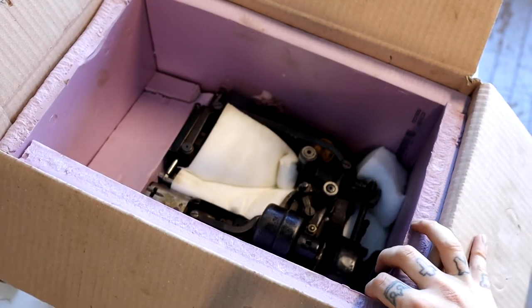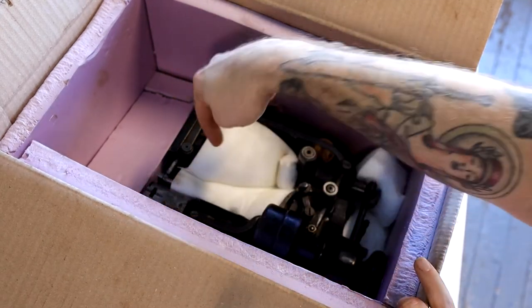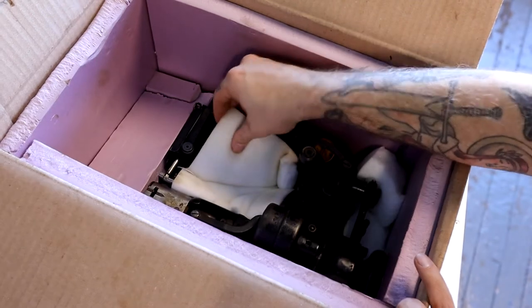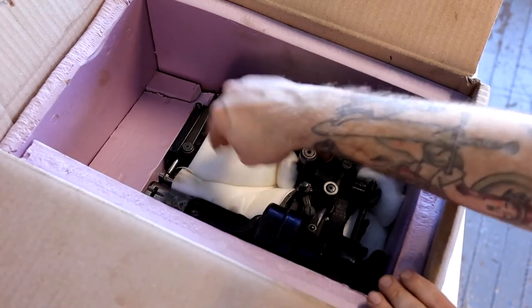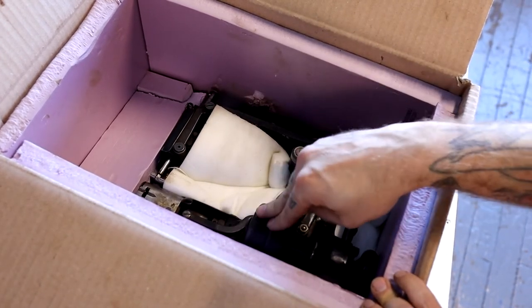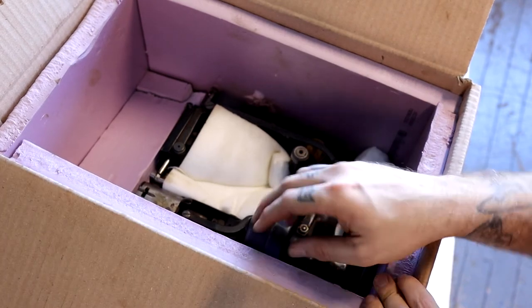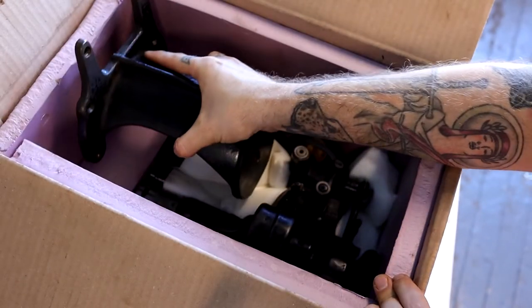This is what the machine looks like as I've been packing it. Like I said, I've got the pink board on all sides and the white foam — it's really stable in there. The foam does expand, which is nice, so you can ball it up and stuff it in between cracks and crevices and it expands to really nestle — you could even say swaddle — your sewing machine.